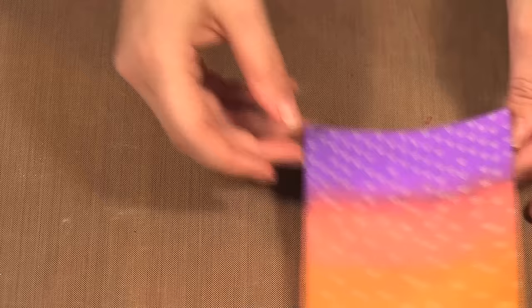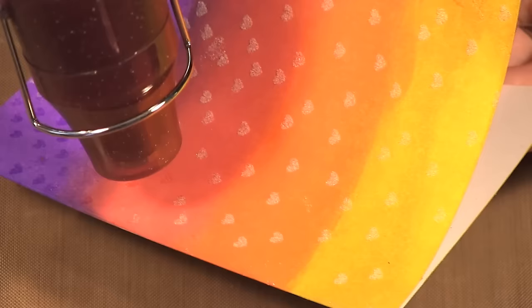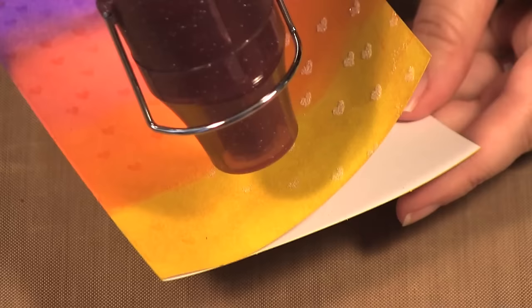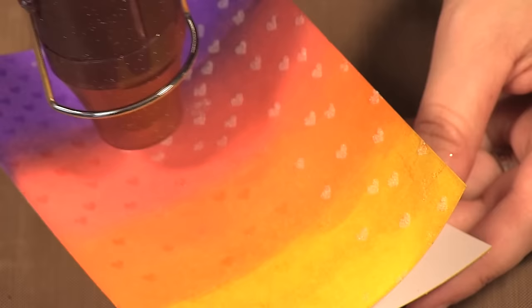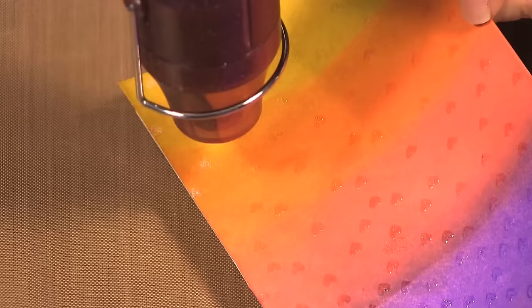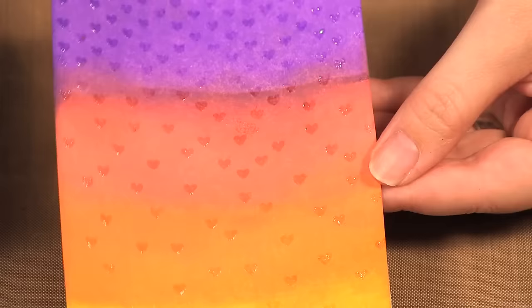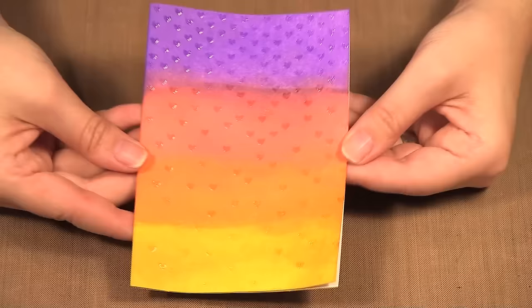Now it is time to heat it up with my heat tool. While you're heating, make sure you keep your fingers away because it's very hot. Now you can see I have nice shiny little hearts onto the page.